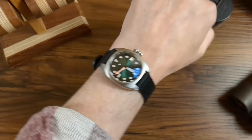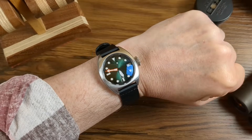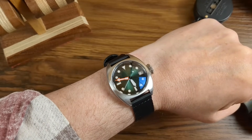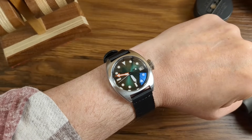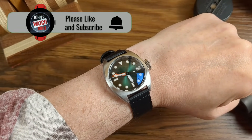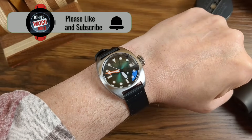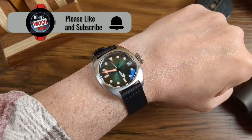And there she is — lovely little watch, 36 millimeters on a 6.75-inch wrist. I love this little thing. The sale doesn't start until the 23rd, so put it in your basket and jump on it as soon as the sale starts. Thank you very much for staying on this long — I appreciate your support. Please remember to like, subscribe, and hit the bell. I'll catch you in the next one.